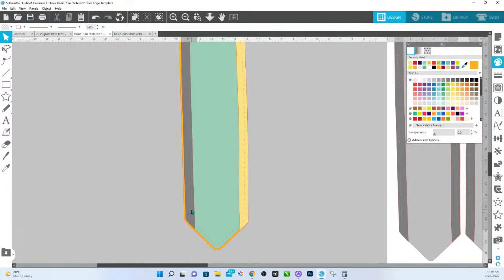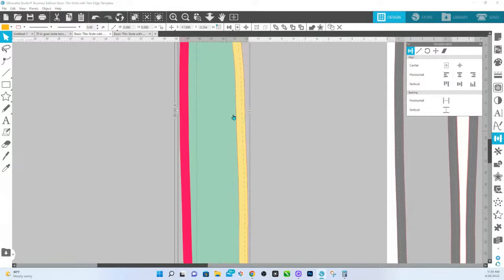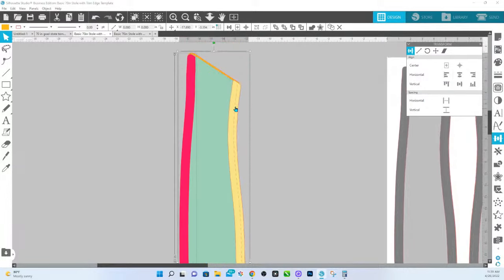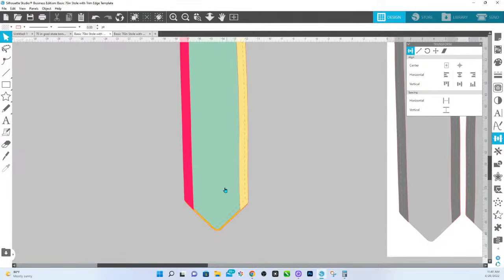Hold down Shift, click on the other yellow, and tell it to align to the right. And then on this one — I'm going to change the color so you can see — hold down Shift, click on the yellow, and align that to the left. So now it will give me that trim. I may have to extend it here at the top because it comes up a little bit more.